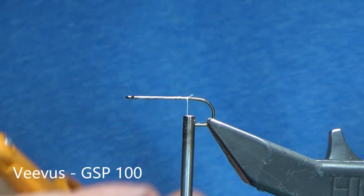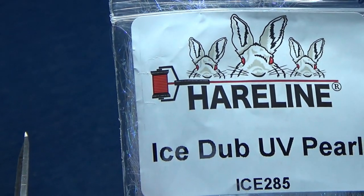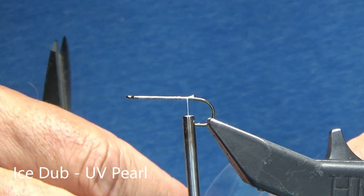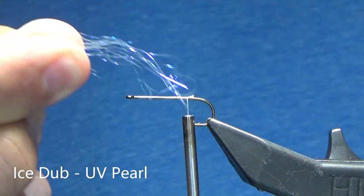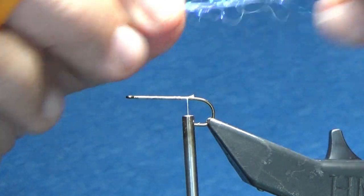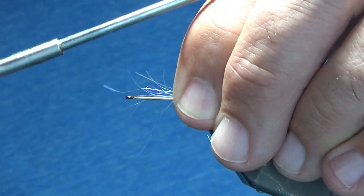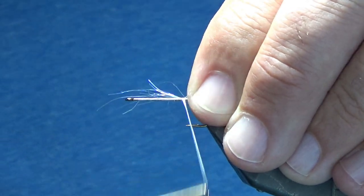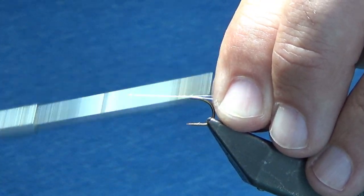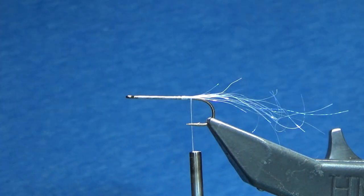The first thing we're going to do is make the bottom part of the tail. I'm going to use some Ice Dub in UV Pearl, and I'm just going to grab out about 15 to 20 fibers or so. I'm going to use about 75% out the tail and 25% out the front, and just fold it back, and then walk right back down beyond the barb so the flash is going out the back.